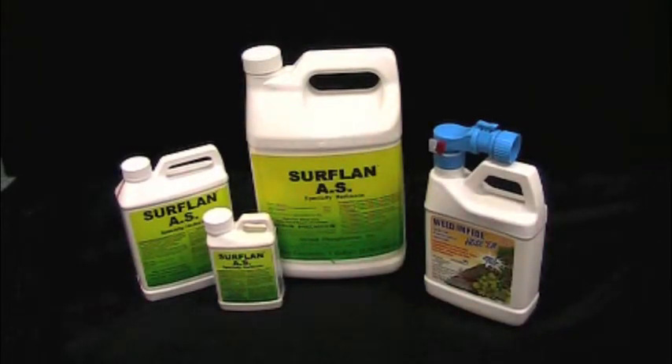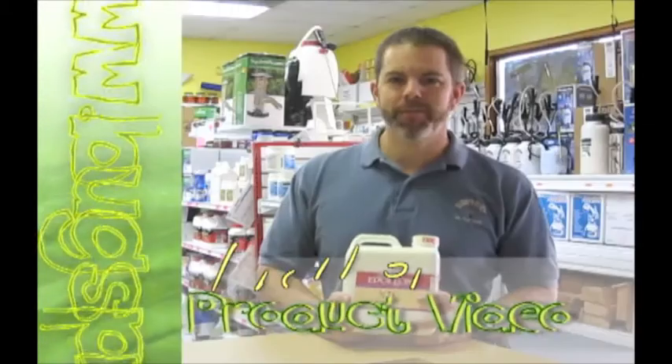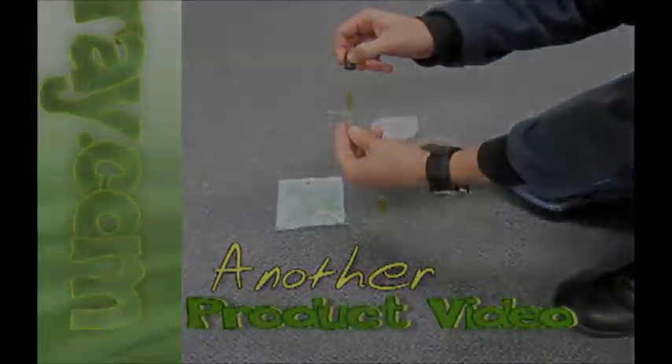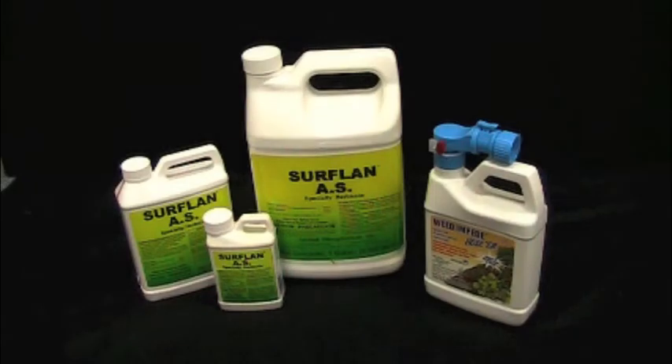Welcome to how-to videos from Bugspray.com. Today I have the opportunity to introduce you to one of my favorite products, Surflan AS Specialty Herbicide.